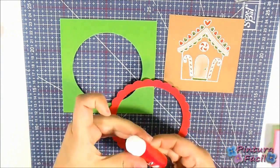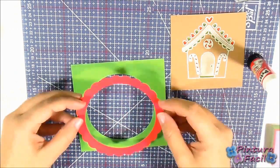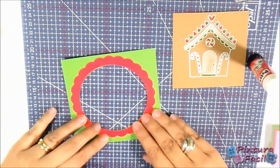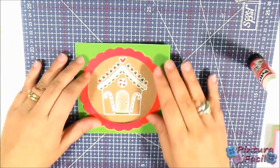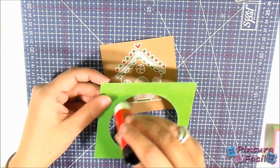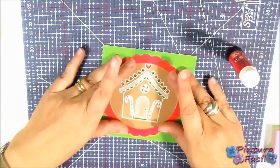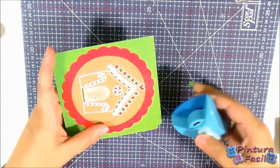When you have all the pieces, glue the red ring on top of the green frame, and then this one on top of the house. Punch the corners to make it nicer.